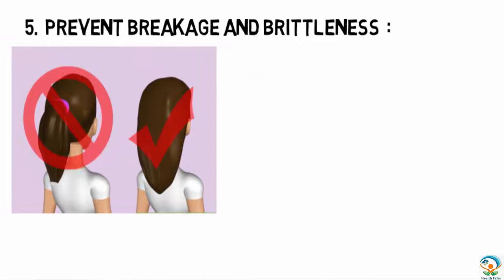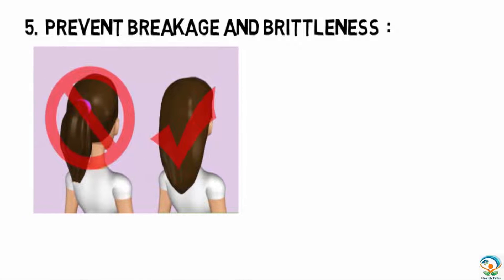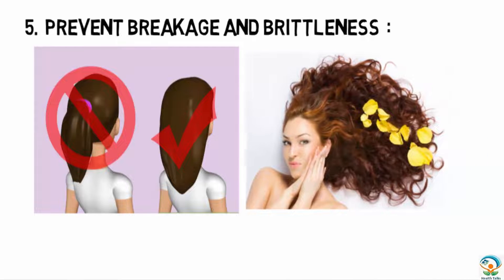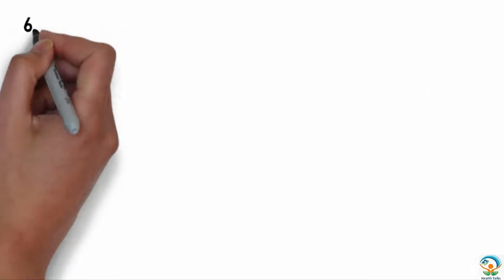The fifth tip is to prevent breakage and brittleness. If you usually wear your hair in a ponytail, take it out for a few hours a day to let your hair breathe. Also try not to pull hair back too tightly, and never sleep with any sort of accessories in your hair.